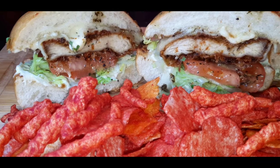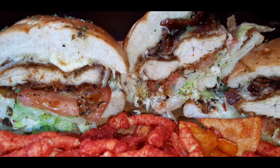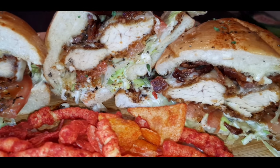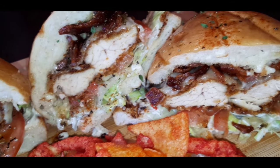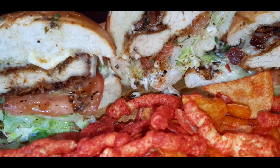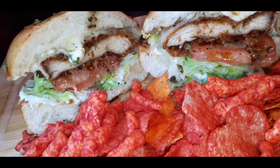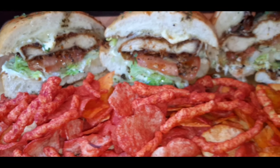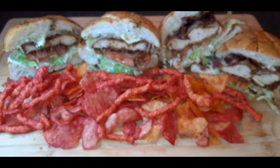And here you guys have it — the finished product. I kept one plain and added bacon to the other. These were absolutely delicious. Pair them with something simple, some hot chips — keep it spicy all the way around. Thank you guys so much for tuning in. Everyone stay safe and stay blessed.